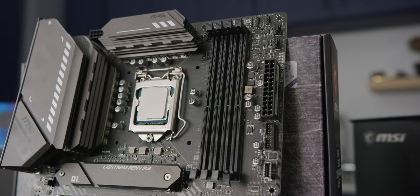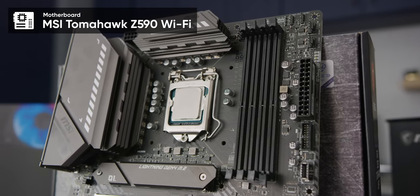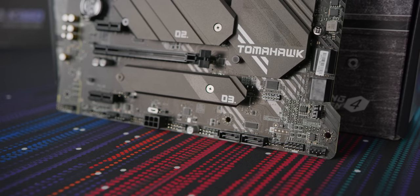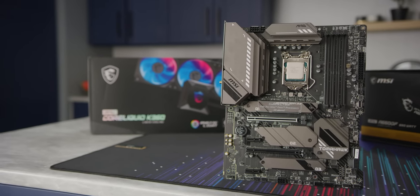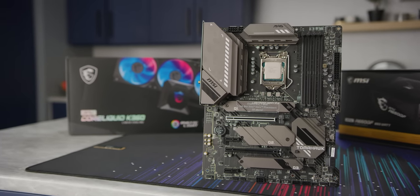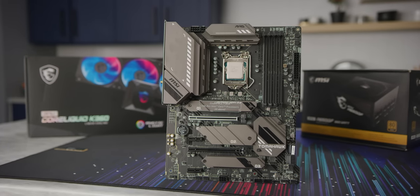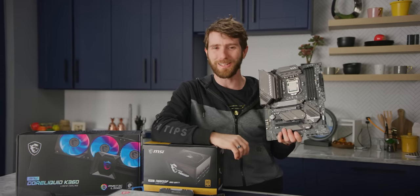For our board, we've chosen MSI's Tomahawk Z590 Wi-Fi. It's got a built-in IO shield so you'll never forget to install it, a six-layer PCB, two-and-a-half gig LAN for lightning fast local file transfers without having to replace your Cat5e cabling, Wi-Fi 6E if cables aren't your thing, and PCI Express Gen 4 support. That's right ladies and gentlemen — Intel finally got there.